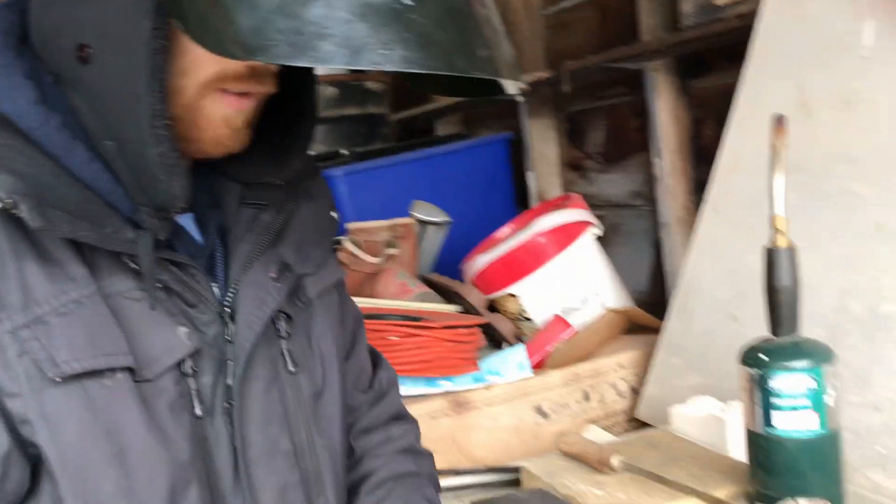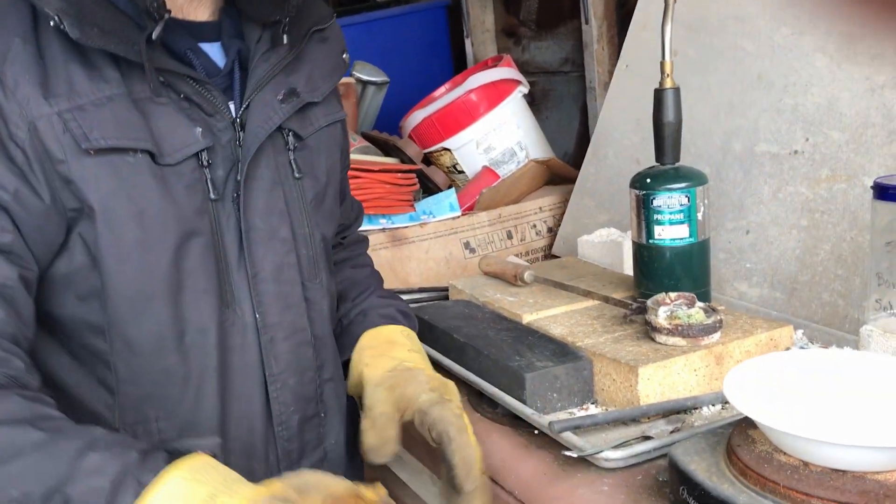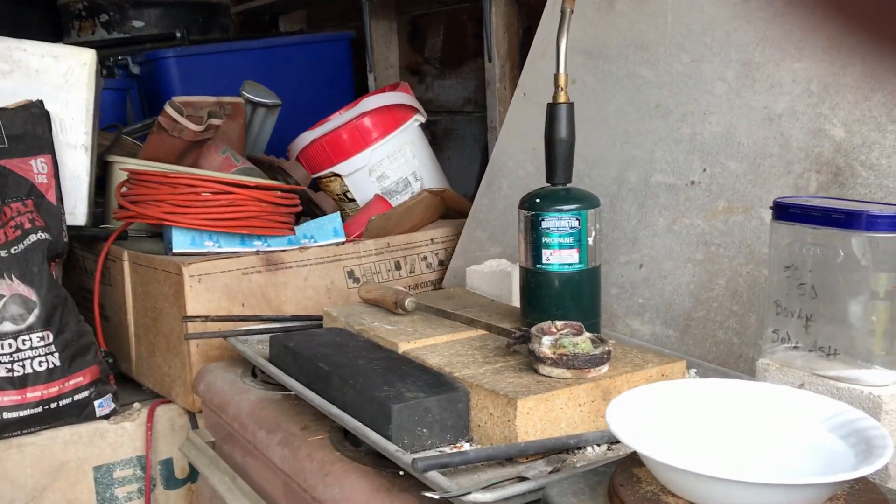I burned this glove putting it into a furnace — it was too hot one time. It was pretty exciting.